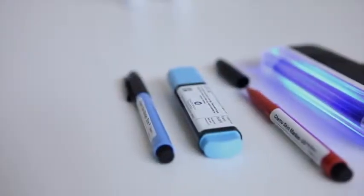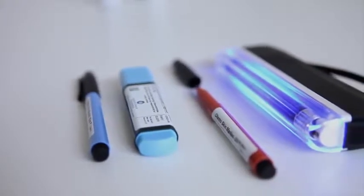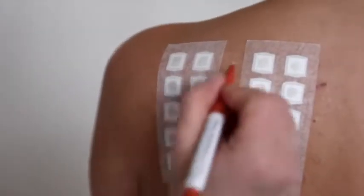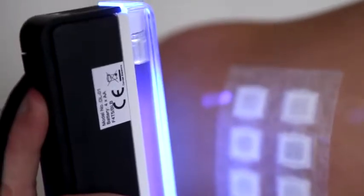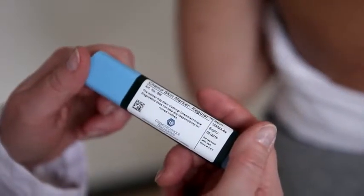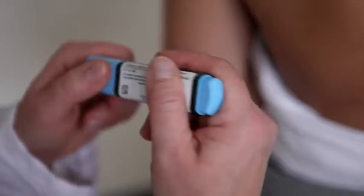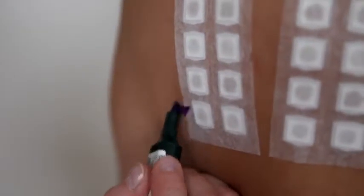Chemotechnique offers three different skin markers. The Chemo Skin Marker UV is preferred when marking dark skin or when visible markings are not desired. Use the UV lamp to make sure that the markings are visible. The marker used here is the Chemo Skin Marker Regular with a broad tip. An alternative is the Chemo Skin Marker Slim, which has a narrow tip.